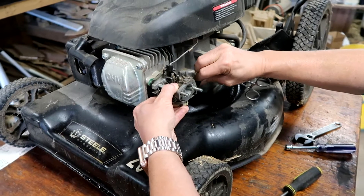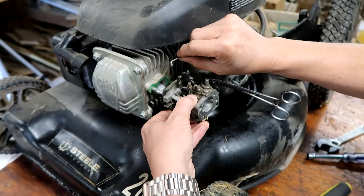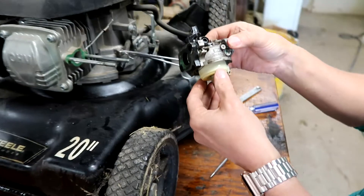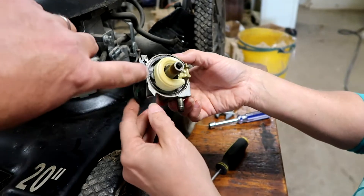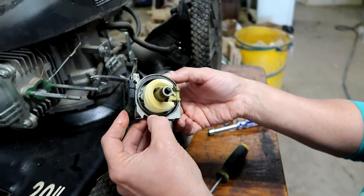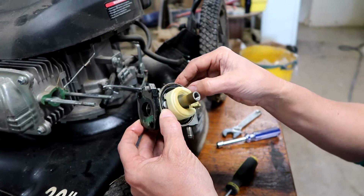We're gonna remove the carburetor. There's a gas line and then there's some linkage, and once that's off the carburetor just pulls straight out. Now that it's off we can easily inspect it. One thing you notice right away is this gasket is really really flat — that's what's causing the fuel leakage. So we're just gonna replace that with a proper sized gasket.